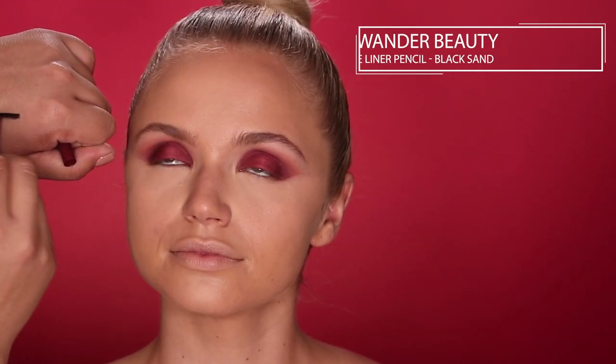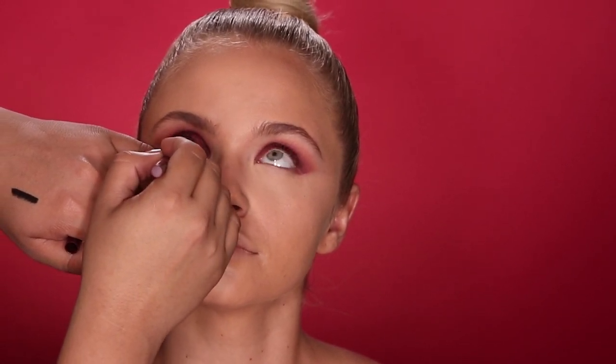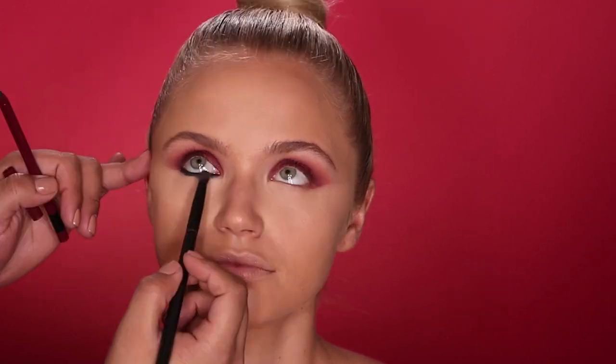Now that her under eyes are set, I'm going to frame her eyes with this new Wander Beauty Gel Eyeliner Pencil — it's a slide liner in the shade Black Sand. I'm taking that pencil on her waterline and slightly below to really intensify the eyes, then blending it out with a smudge brush. For a little extra intensity, I'm adding Lovesick eyeshadow on top of that. And her eyes look absolutely stunning.